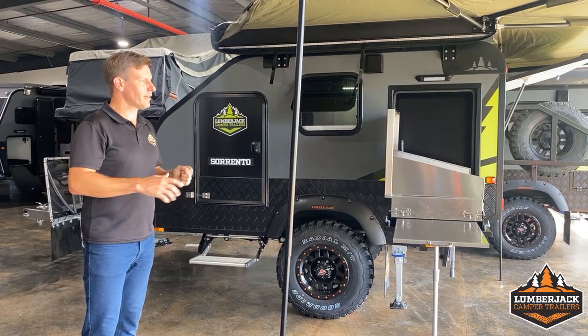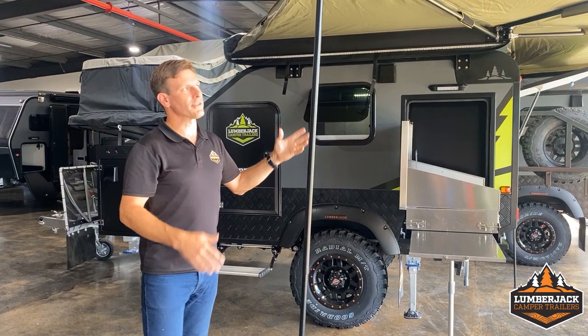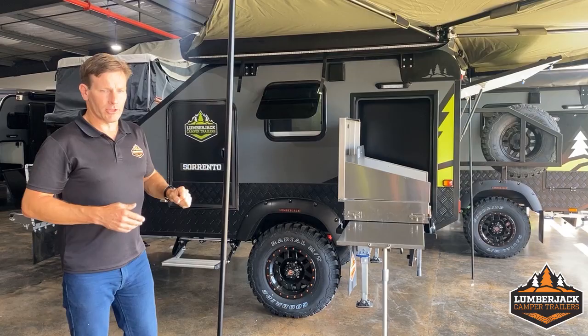The idea of a pod camper, ladies and gentlemen, is pulling up in your campsite, turning off the ignition — the thing is ready to sleep in. The only work you would do is if you want to start setting up to cook. A couple of minutes to pop your awning up, a couple of minutes to fold out your cooker.